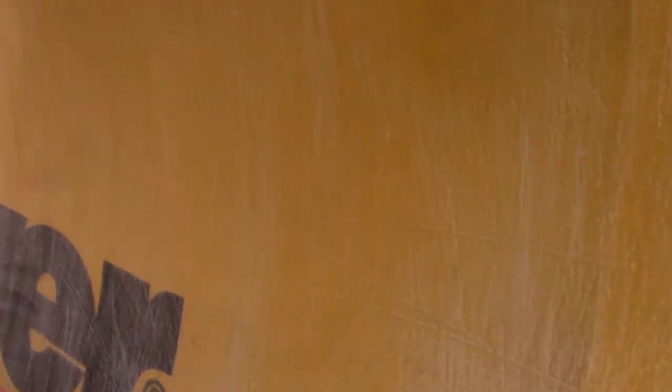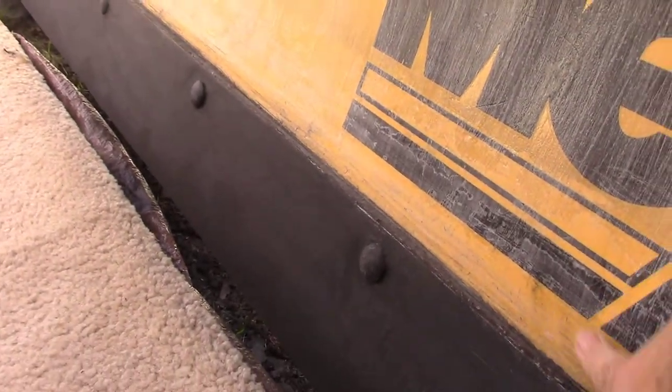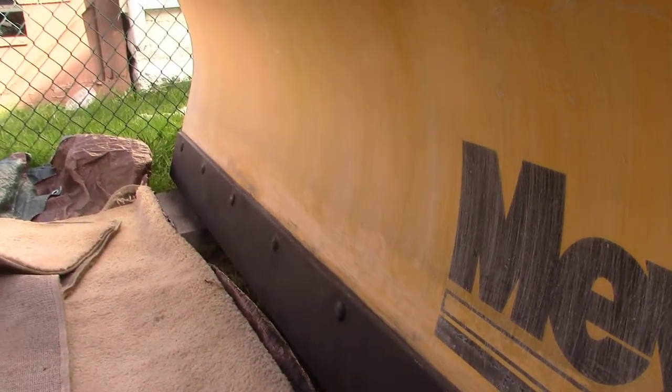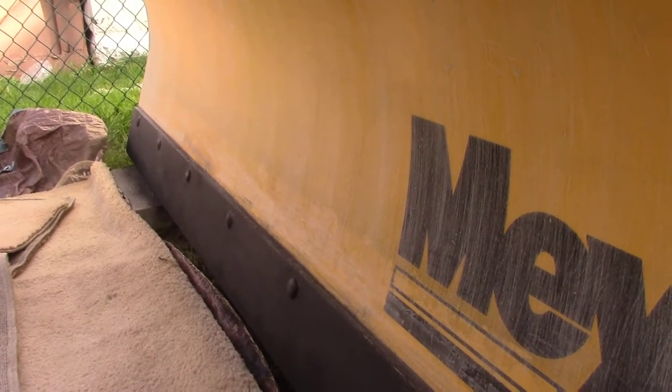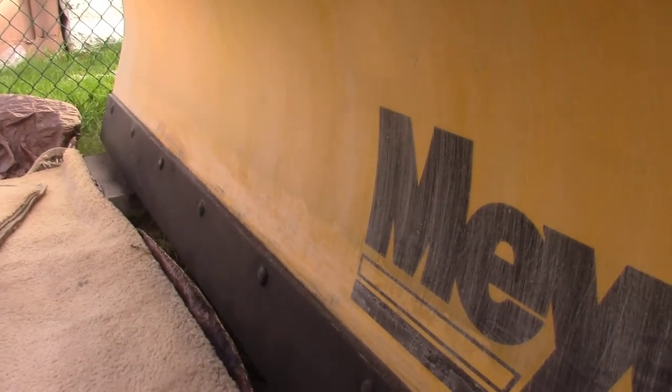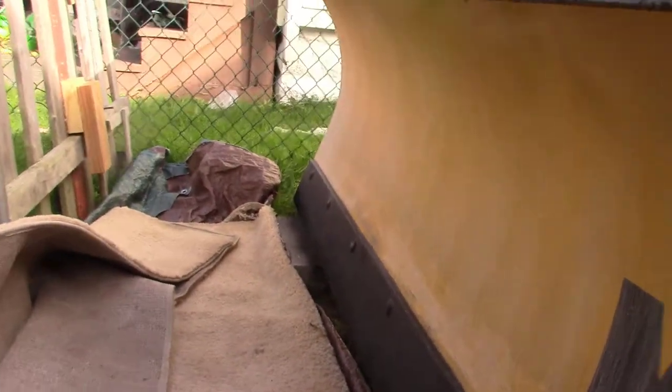I heard about it through one of my viewers who happened to make a comment. I found it online — I only found it through one store. It's actually like a carpet store, a flooring store over in Cleveland, and they just happened to sell this product through their eBay store. So I bought it and it seems to work.